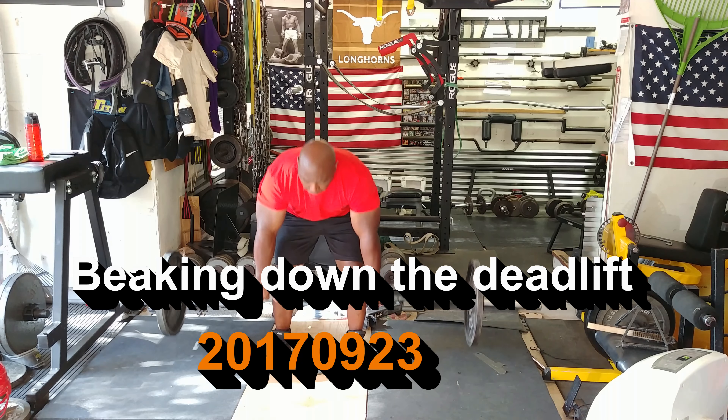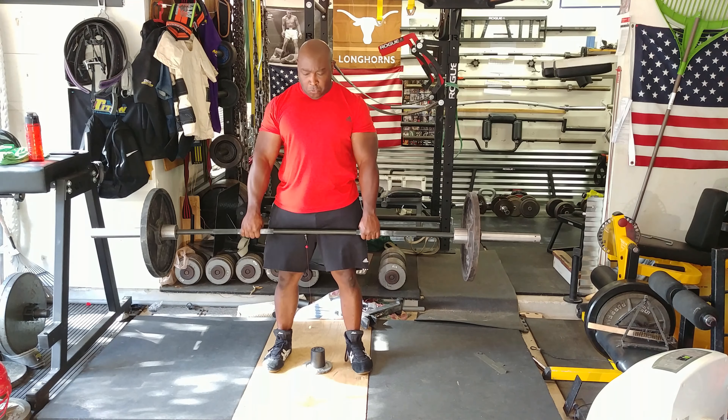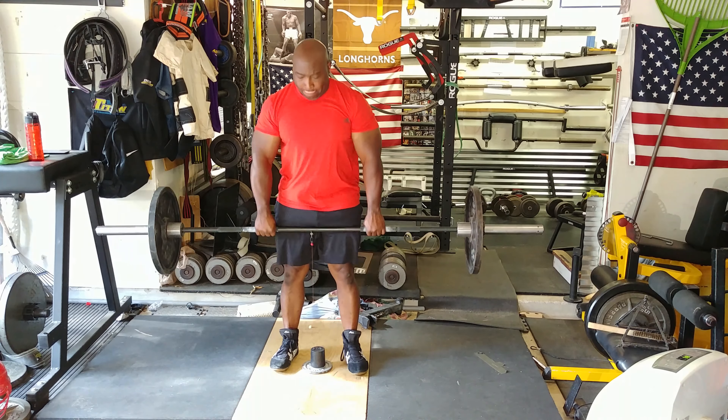Today is a speed deadlift session and I'm using my Open Barbell velocity measuring device. I'll put a description of what it is in the comment box so you can learn more about it.